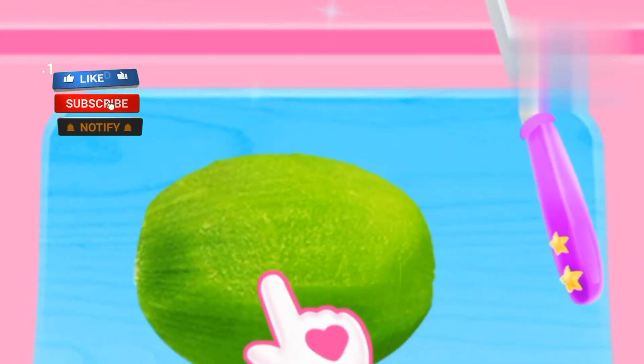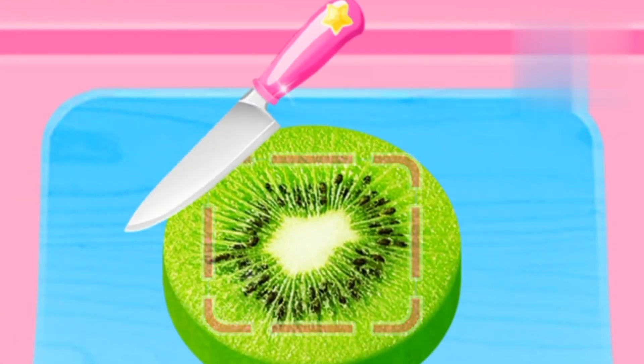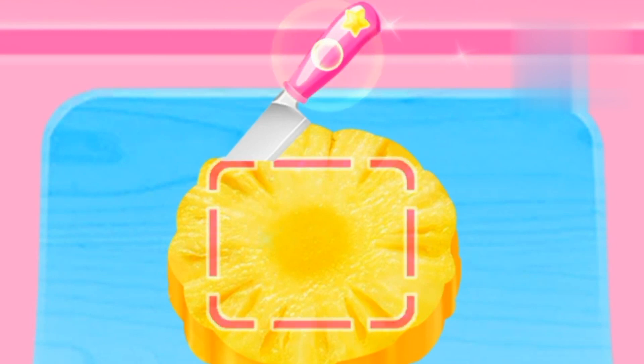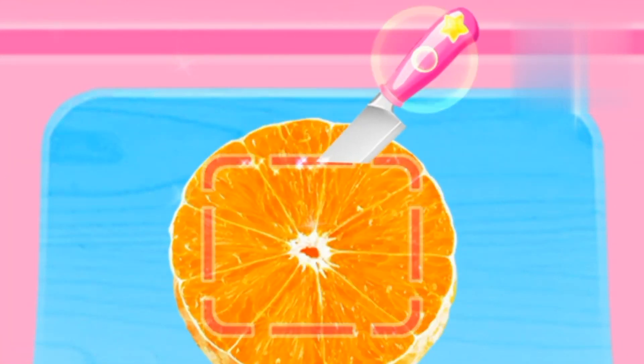Cut them into little squares! Cool! Good! Surprise! Again! Amazing! Great! One more time! Nice! It's so funny!